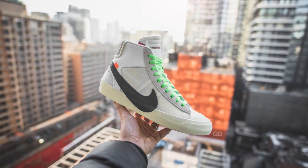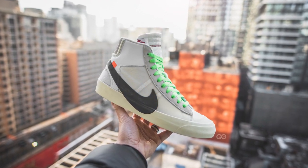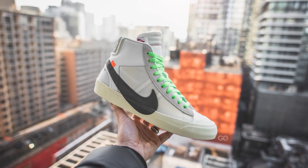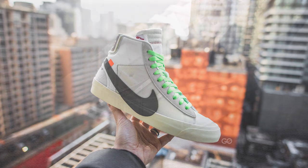My very first impression is that this is a very lightweight sneaker. I know some of you might not like hearing this, but my initial thoughts about this colorway was that it kind of reminded me of the original Off-White Nike Blazer from the original 10, obviously with a little bit more added color and without that oversized Swoosh.